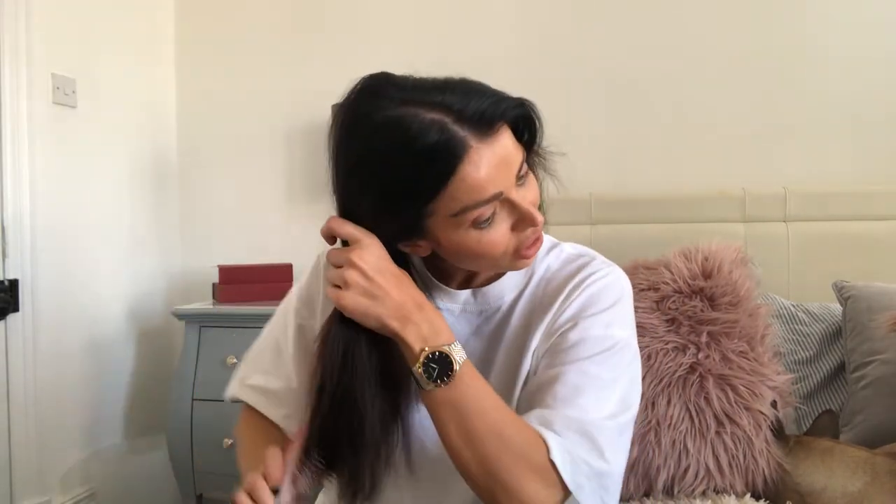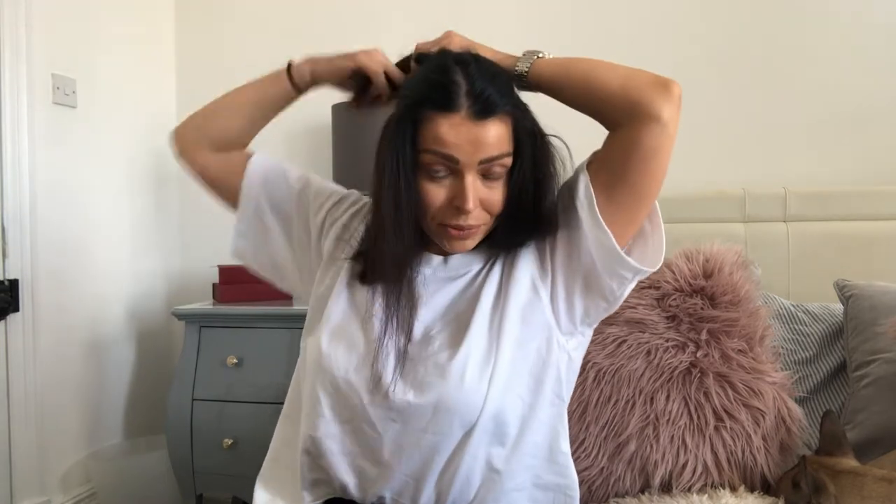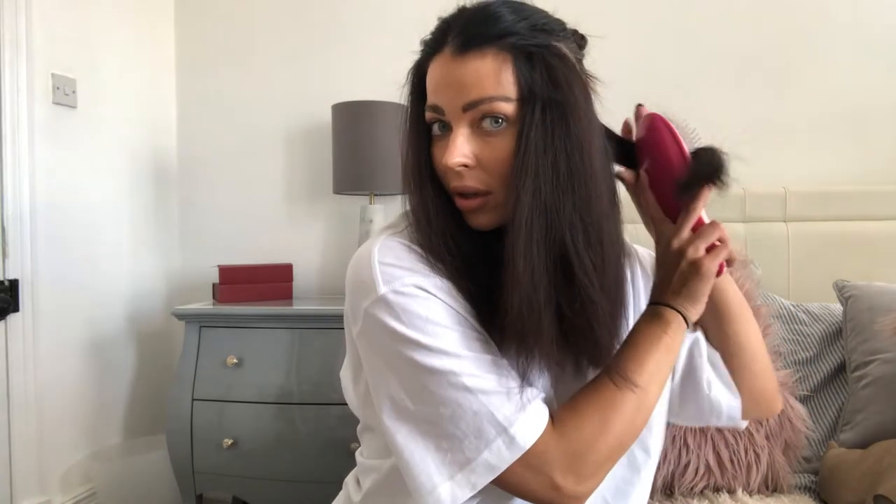I always use heat protection spray just before curling. I like it really messy and not too perfect, so I don't get too hung up on it being precise. What I usually do is separate my hair from my weave — my weave runs along here — and I separate that off with a bubble or a clip. I concentrate on the two bottom sections first.